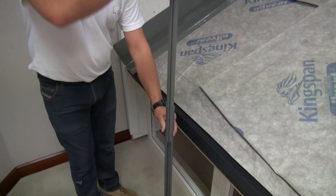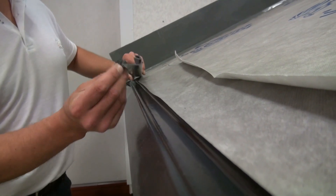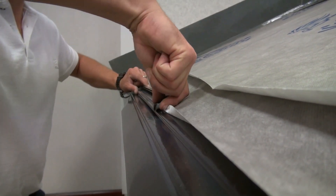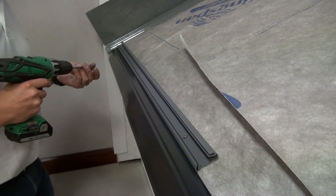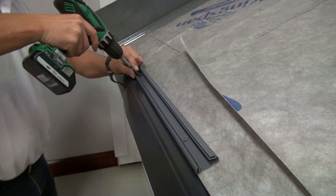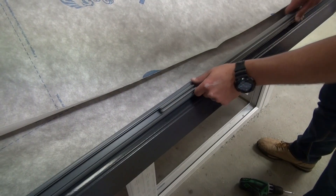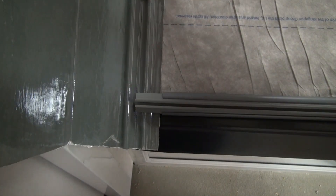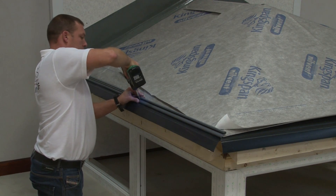Slide out the upper eaves tile bar sections from the lower sections, then fix the lower sections over the membrane. Butt the first one up to the starter soaker and along the bottom edge of the panel. Fix using 40mm screws in the pre-drilled positions. Slide in the upper eaves tile bar sections into the lower sections, overlapping the wall starter soaker up to the first ridge feature. Leave a 10mm gap between each lower section to allow for moisture drainage.